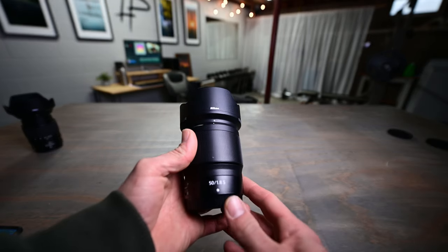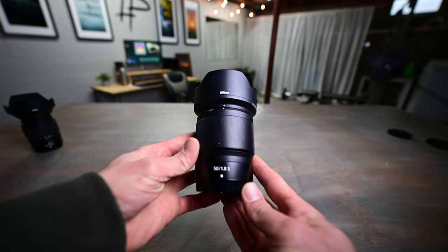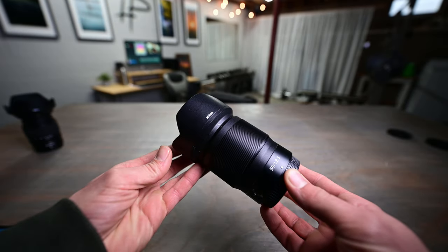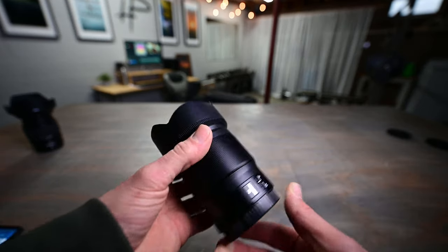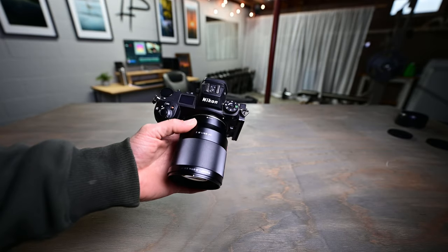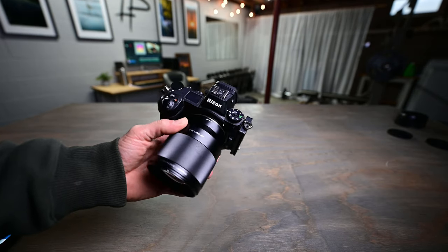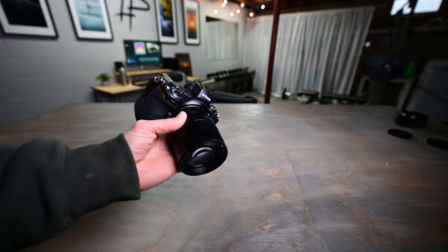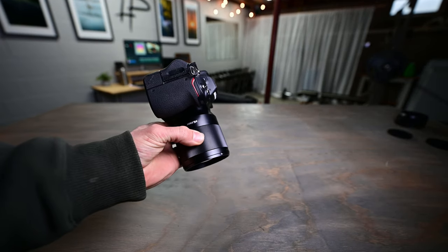As far as prime lenses go, I have a couple of them. First up is the 50mm f/1.8 S lens for the Z-mount — that is a ridiculously sharp lens. I love it for taking pictures of my kid, portraits, compressed landscape photos, and food photography. I also recently got the Viltrox 85mm f/1.8 lens for the Z-mount, which is actually the first third-party lens for the Z-mount that offers autofocus.